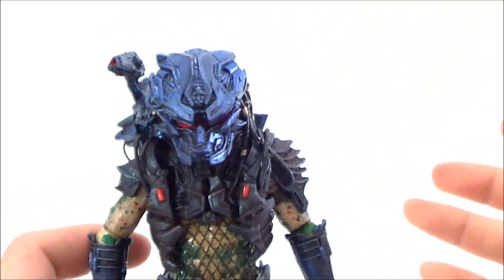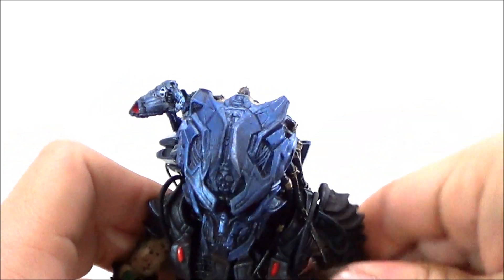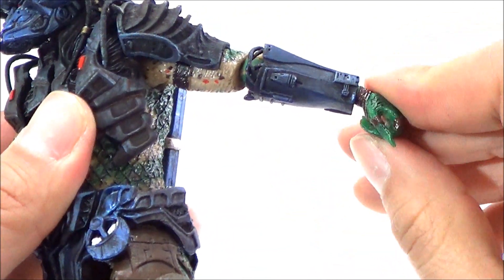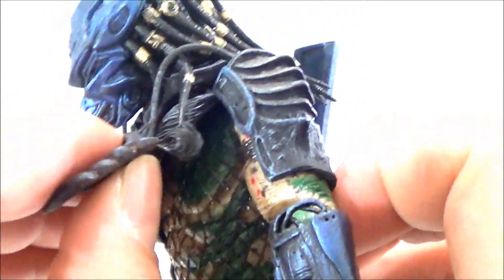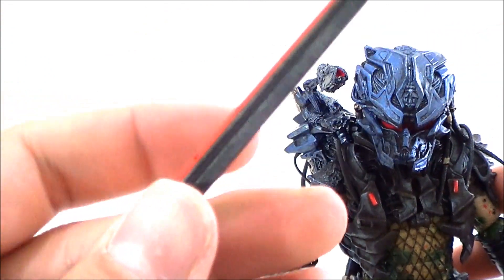As far as articulation goes, it's your standard NECA Predator articulation. Arms go in and out, forward and back. He's got a bend at the bicep. The upper arm doesn't look like it's going to rotate due to the soft plastic, but it looks like there is a cut up there so I'm guessing it can rotate. The hand itself can go in and out and rotate. It's got waist rotation. Head can go up and down and rotate. Legs go in and out, forward and back. Double joint in the knees. Upper leg rotation. The foot can go up and down and tilt side to side. The lower arm does rotate. The little plasma cannon also has some articulation. And this guy's sword is really badass — I really like how this came out.